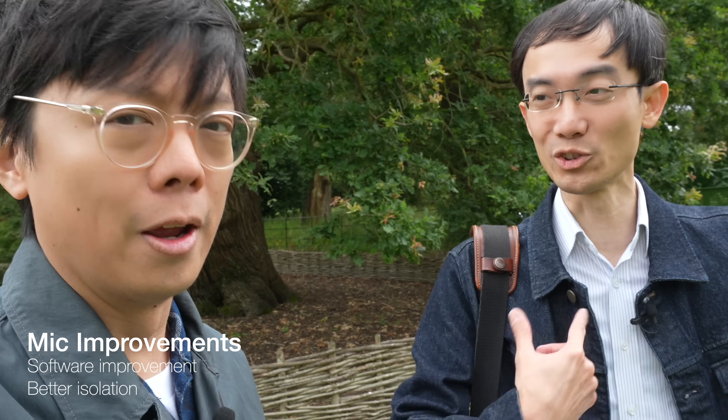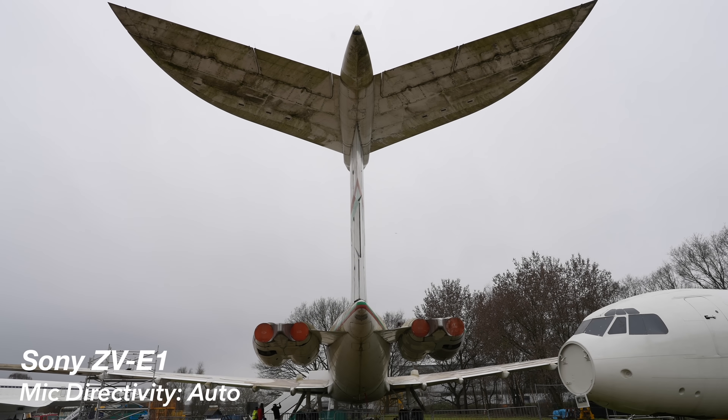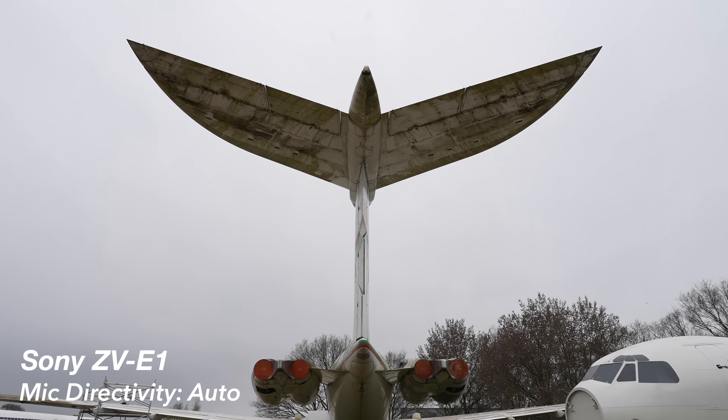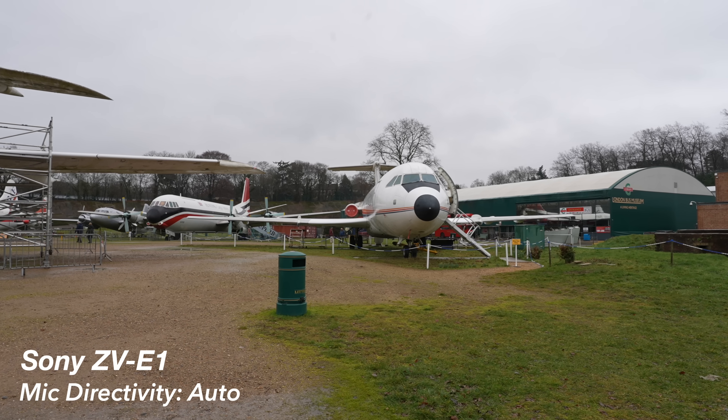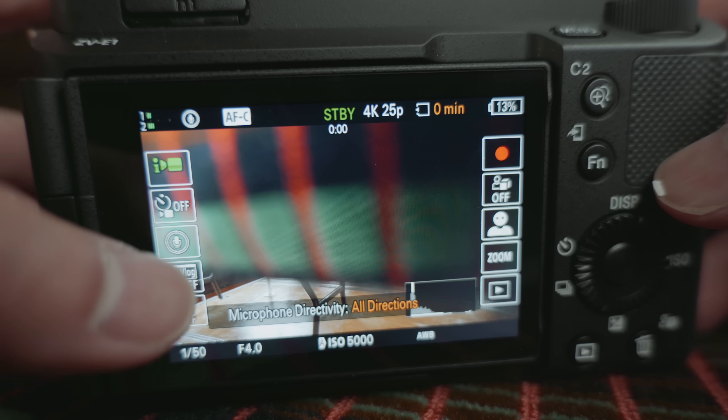This is with the internal mic on auto using the three-capsule mic. They've apparently improved the algorithms because last time it got a bit confused about where the voice was coming from in auto, which meant sometimes having to choose direction manually. But they've improved it - it's supposedly better at picking up the voice. Even if you flip the camera around it should still pick up your voice.